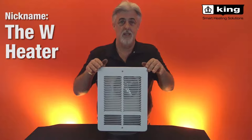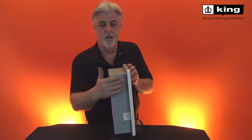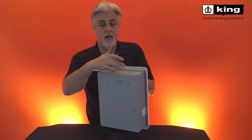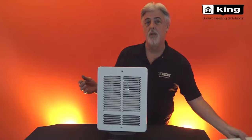It has nice rounded grills and a very thin profile. The wall can is three and a half inches deep — it'll fit in a four inch or a three and a half inch standard stud wall. There are ridges on the side called speed sets that allow you to quickly install it right up to the stud and nail or screw it in. The wiring can come in from the back, the top, or the side.